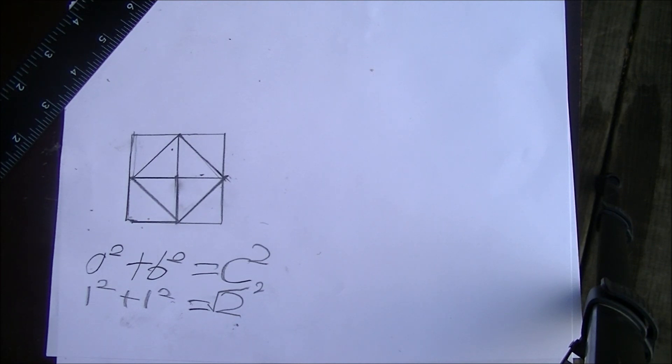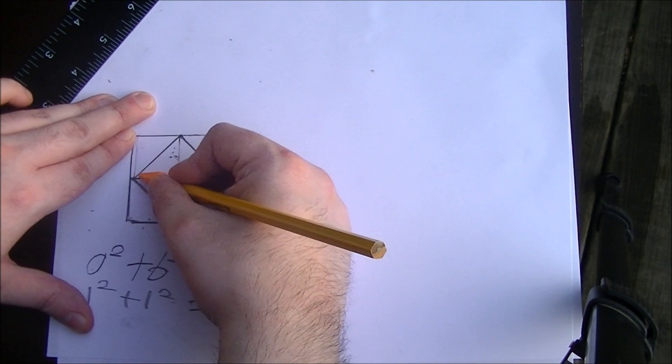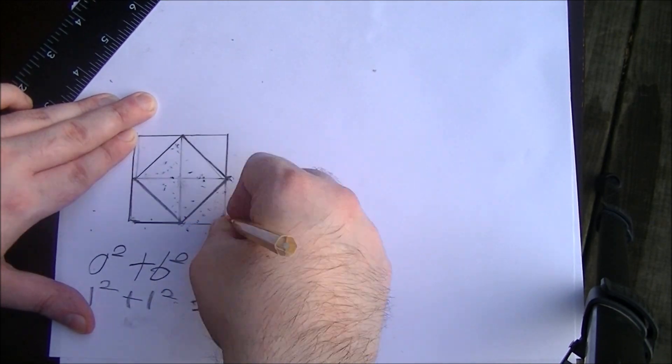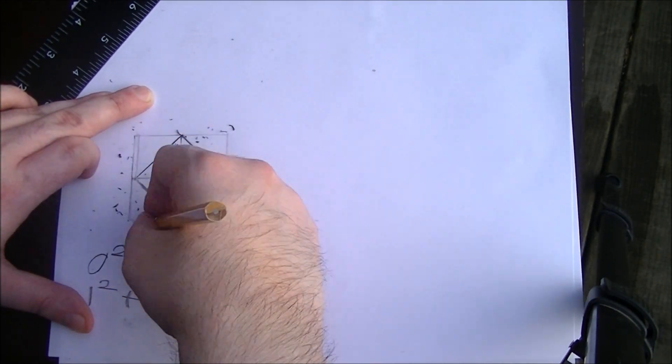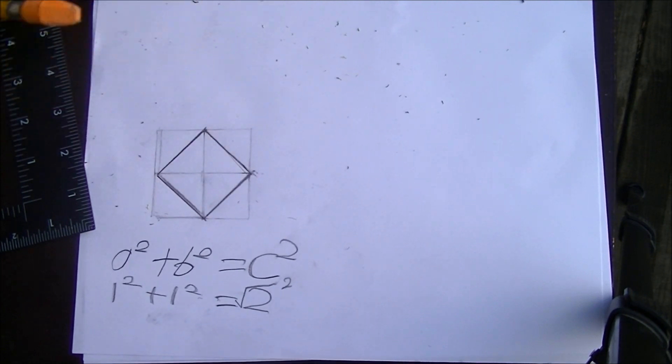Now let's just erase the interior lines and the exterior lines, so that what you're left with is a square. And there you have it — a fun little geometry trick to impress your friends with! I really hope you enjoyed this. Stay tuned for more educational content, and also some original songs of mine, usually set to educational and informative stories.